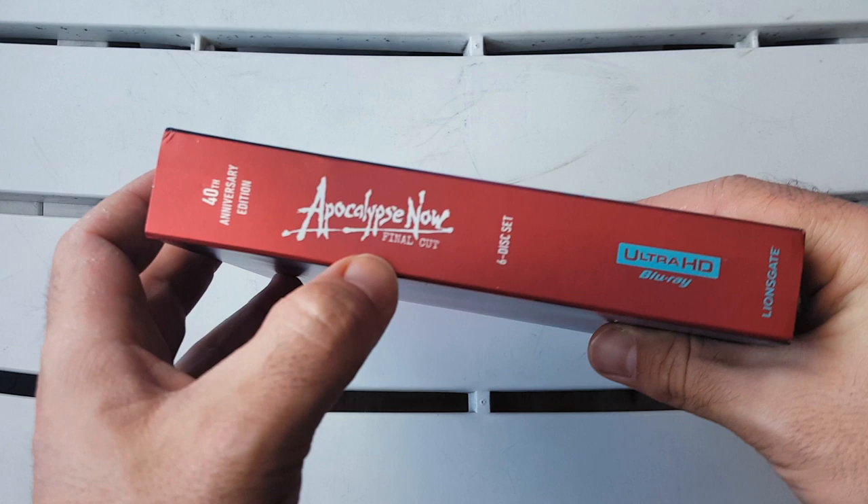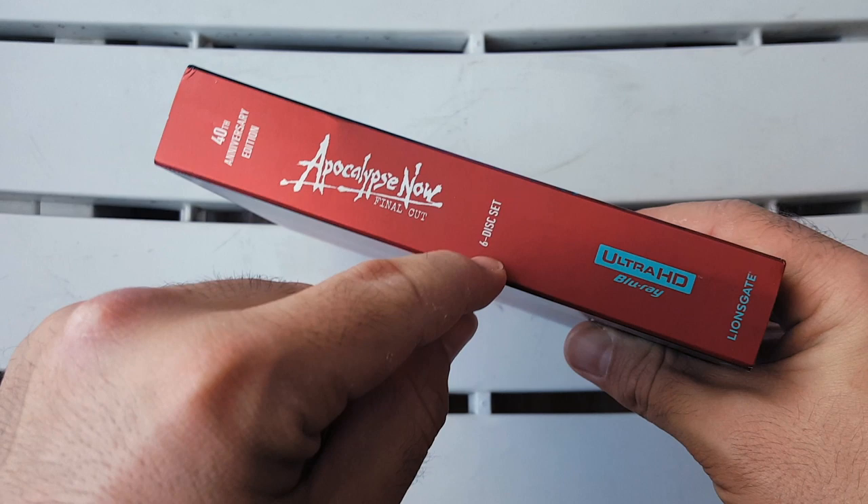40th anniversary edition of Apocalypse Now: The Final Cut. Six disc set, Ultra HD Blu-ray, Lionsgate. If we turn this to the back, we just get more of that beautiful jungle right there.